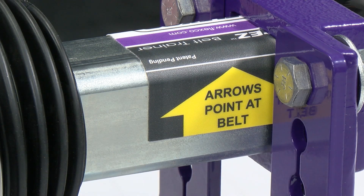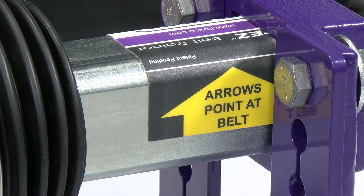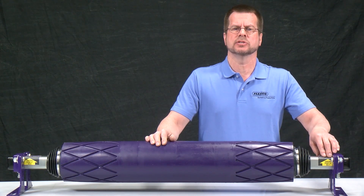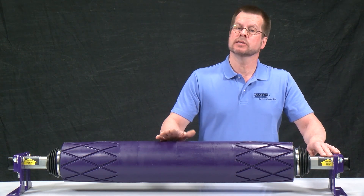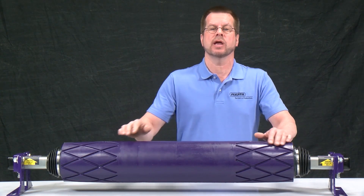Each end of the pole features a factory-applied label indicating the direction the arrow must face when the trainer is installed. Simply point the arrow at the belt during installation, whether the installation is in the standard or clean side position, and the trainer is ready to go.